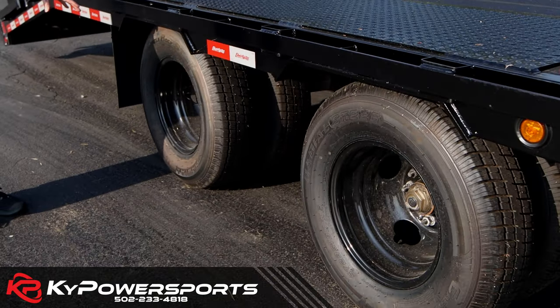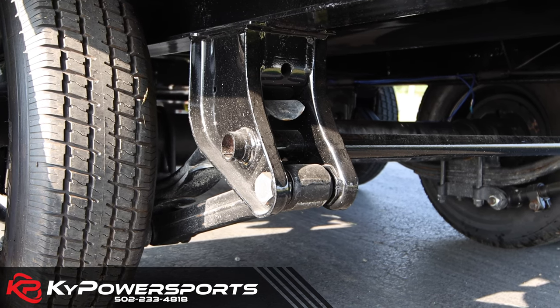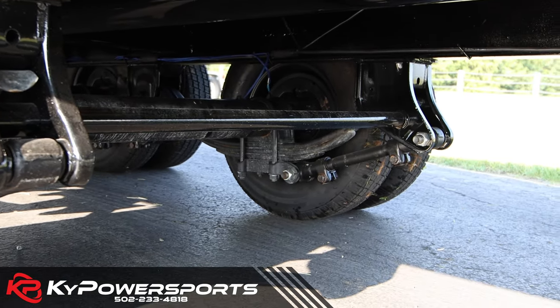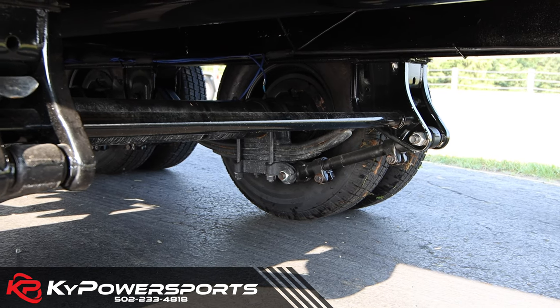Two 10,000-pound Dexter axles. This one in particular does have the hutch suspension, which is a really big thing to note — that is 30,000-pound rated suspension, so you're not going to have to worry about that taking any of the weight.